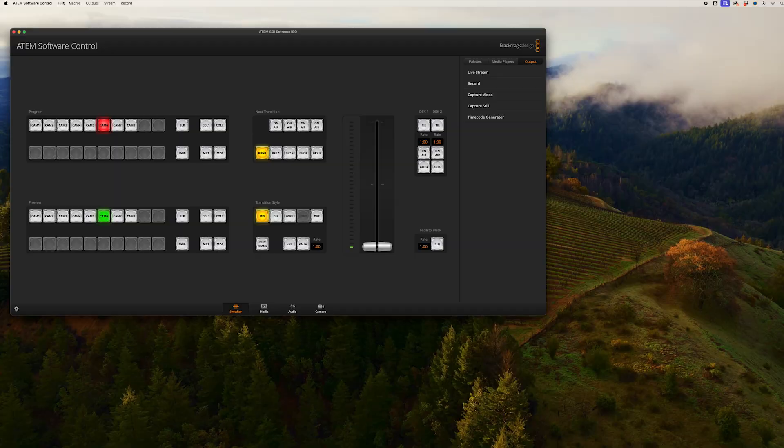It's such a simple setting to miss because it's in the menu of the ATEM software control. If you don't set this up the first time around it's pretty easy to miss, and even if you do go into the software control, it's in the actual menu at the top of the screen, not in the user interface itself.